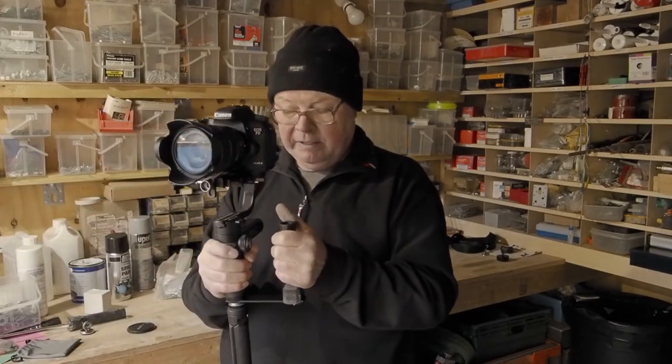So this is the grip fitted. It feels so much more comfortable holding this now. I can let go with this hand, I can get to the controls, I don't feel like I'm going to drop it, and moving it backwards and forwards and up and down just feels so much smoother. It was very easy to make, very simple and very cheap, and I'm really pleased with it.